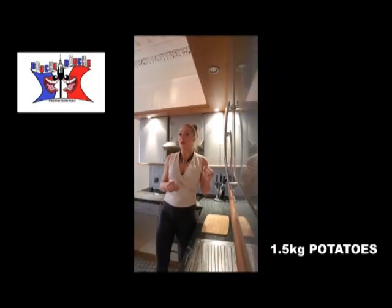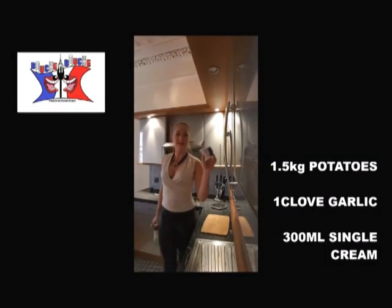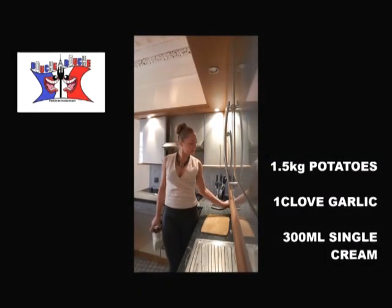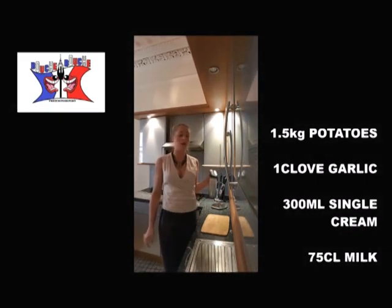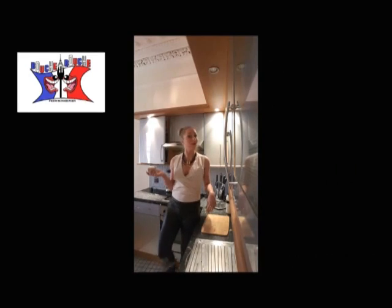Here we need about 1 kilo 5 potatoes, 1 clove garlic, 300 millimetres of single cream, 75 centiliters of milk, pepper and salt, and 125 grams of butter.